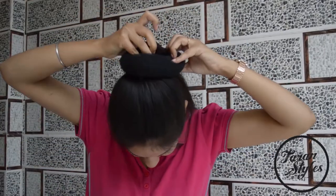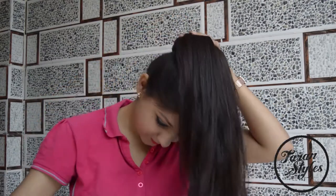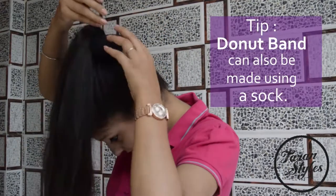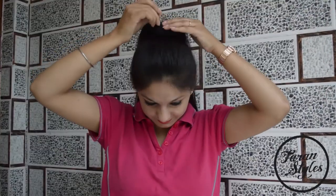Put the donut band on the ponytail and secure it with bobby pins. You can also make a donut band with a sock just by rolling it on.